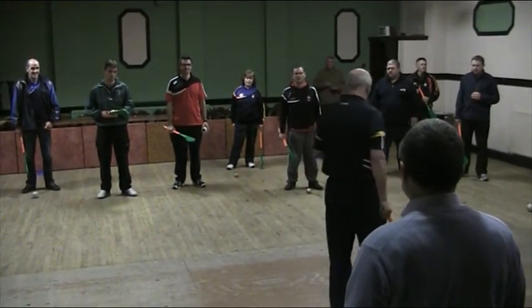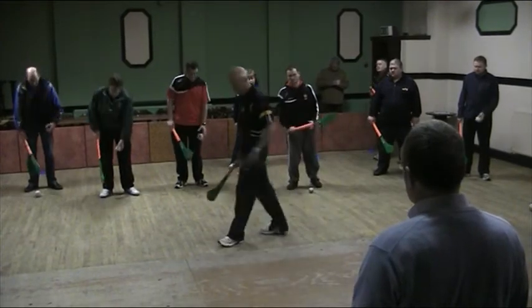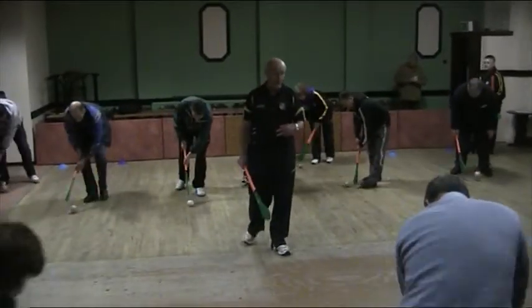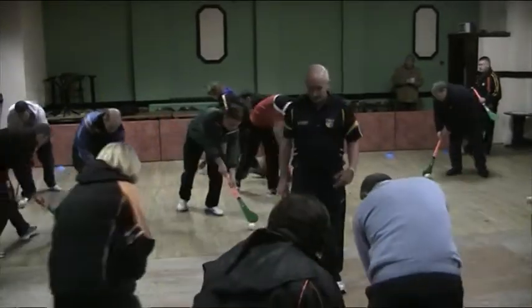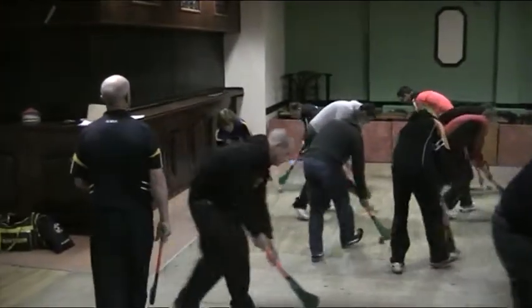Just want you to start dribbling the ball. You have the hand at the top, left hand side down — just start dribbling the ball down and down. And remember, don't be going around the circle. Spend about 20 seconds on each skill.